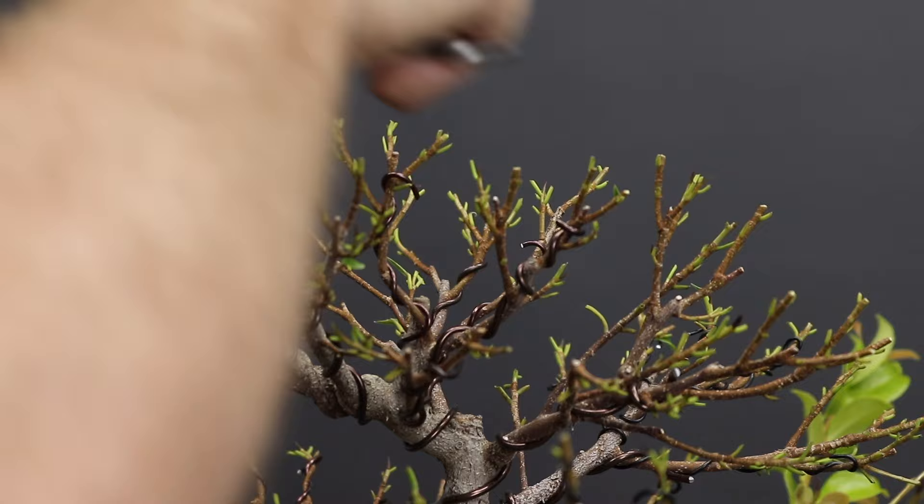Once wiring the apex is complete, the final step is just to trim the tips of these branchlets to ensure that they conform to the profile.